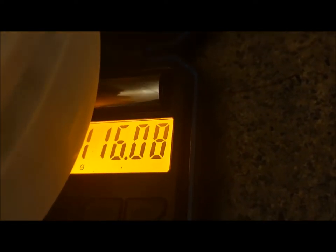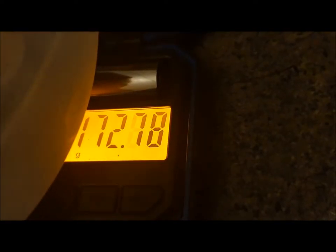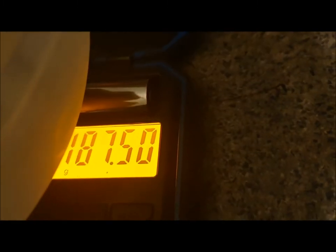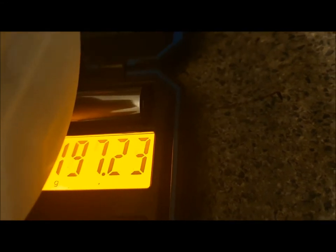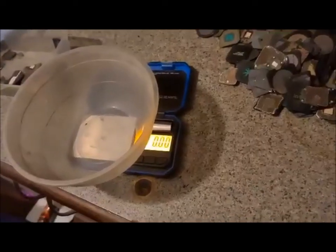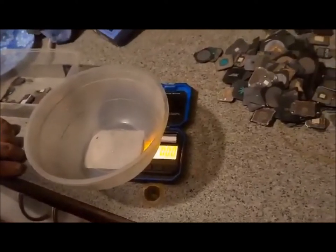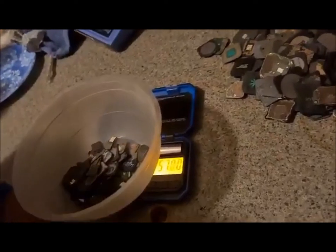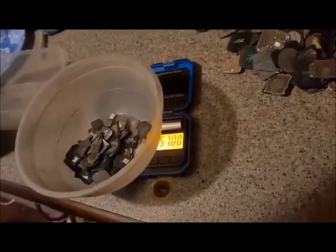We've got 65 more... 197... 199 — so another 200 grams. My phone died, my girlfriend's got her phone going now. This last little bit — 57 grams. So we've got 457 grams total. You can almost say that's 500 grams, which is half a kilo. Actually 450 grams is one pound — half a kilo is one pound. Sorry guys, my head's not with it tonight, it's been a long day.